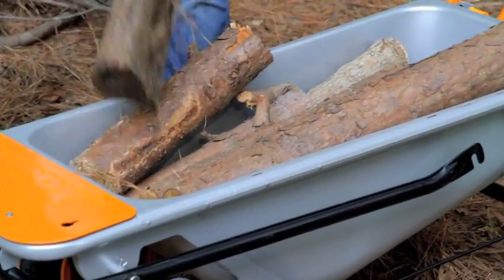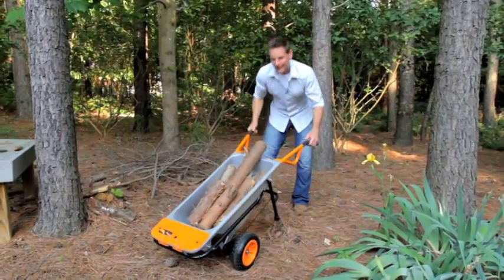So really, there's no reason why you shouldn't have your Works Aero Cart. It's just that simple. Thank you.